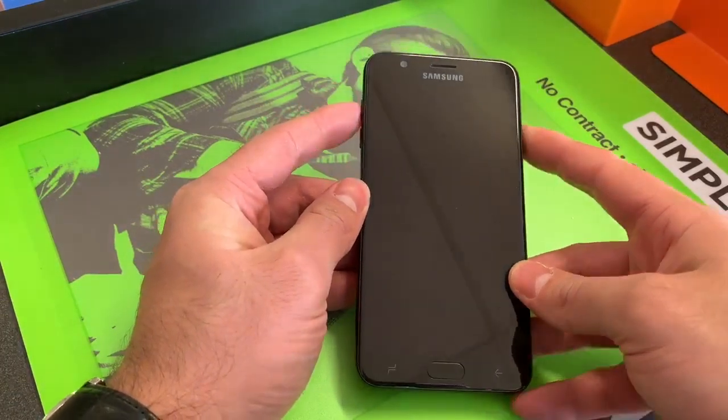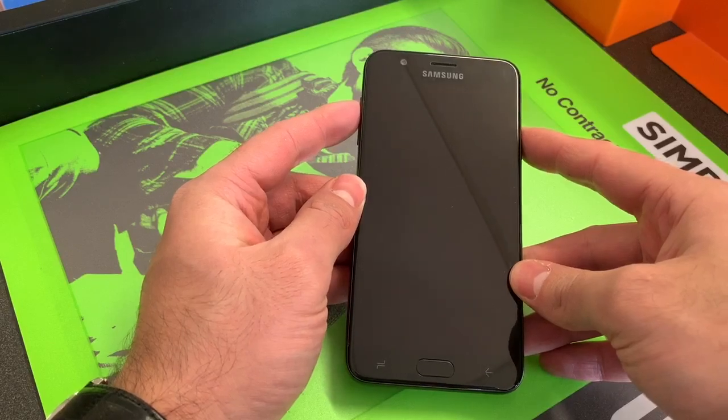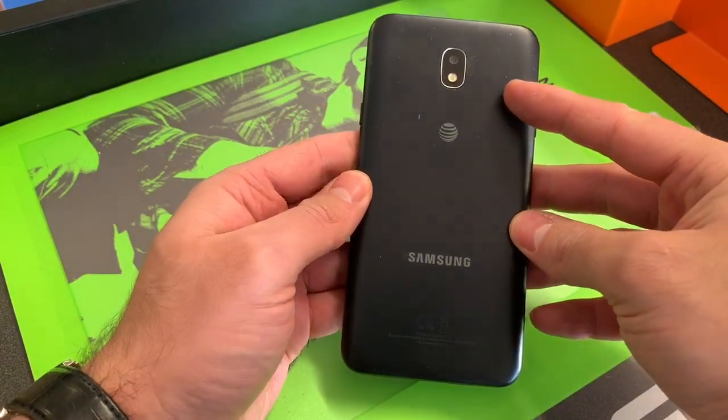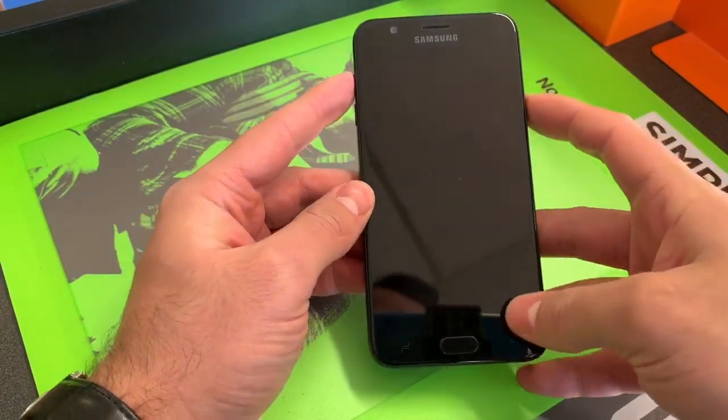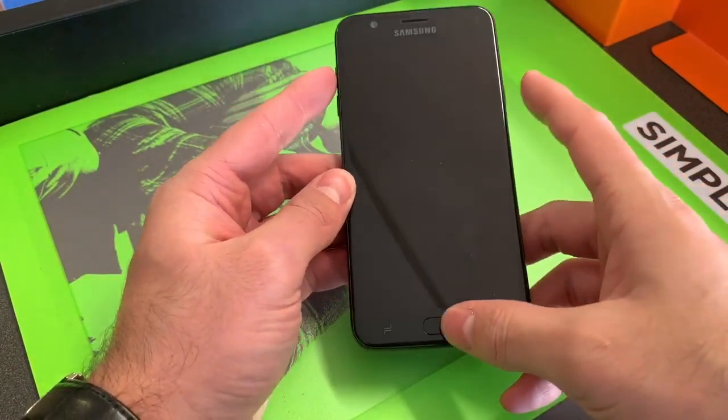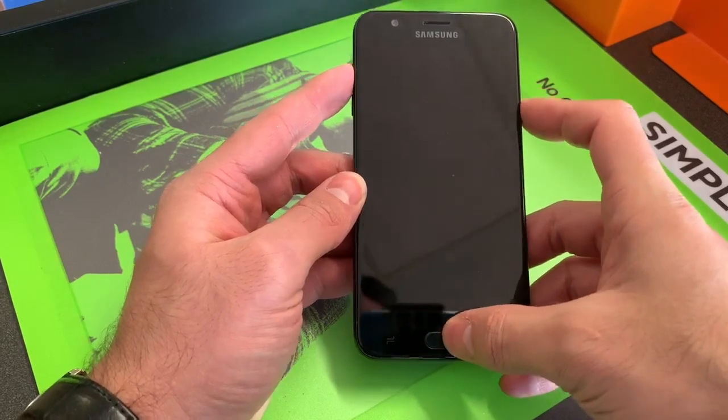Hello, today I'm showing you how to factory reset your Samsung Galaxy J7 Refine for Boost Mobile, AT&T, or Metro. They're all the same. Now locate the power button, volume up, and home button, and press all three at the same time.